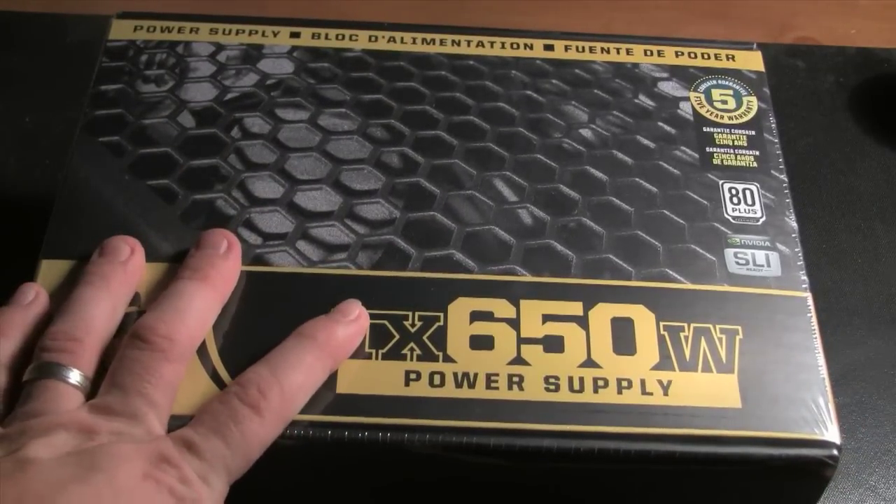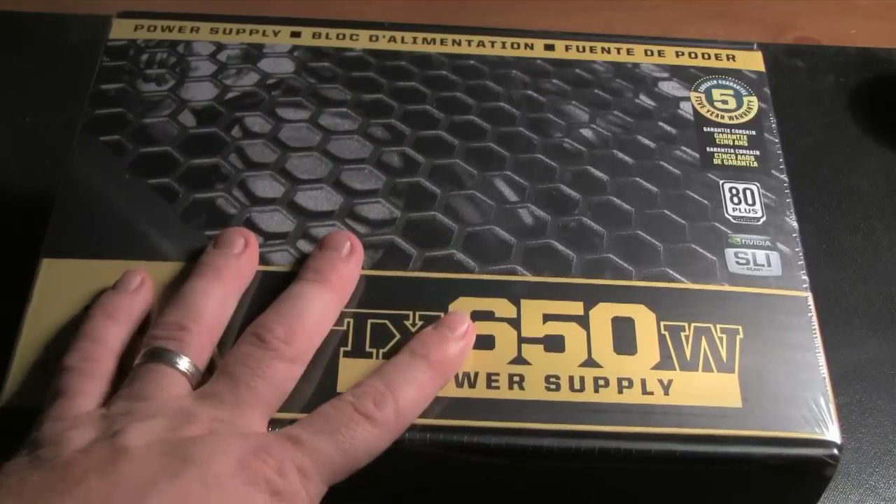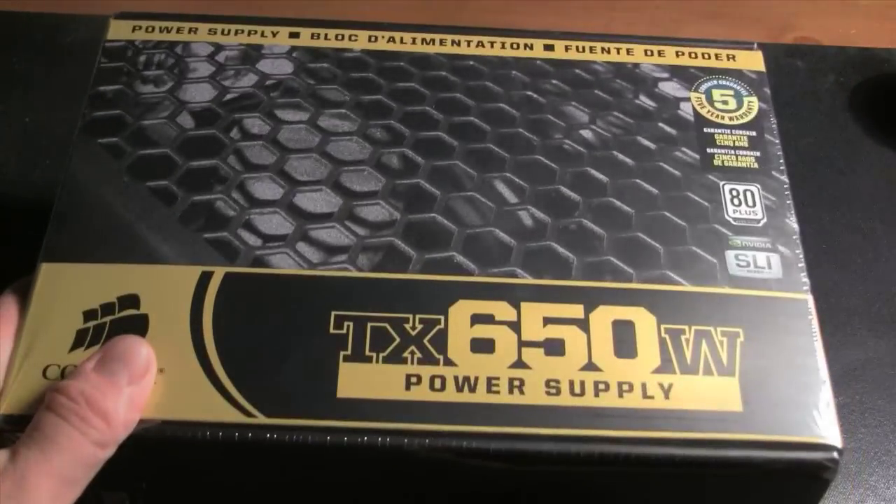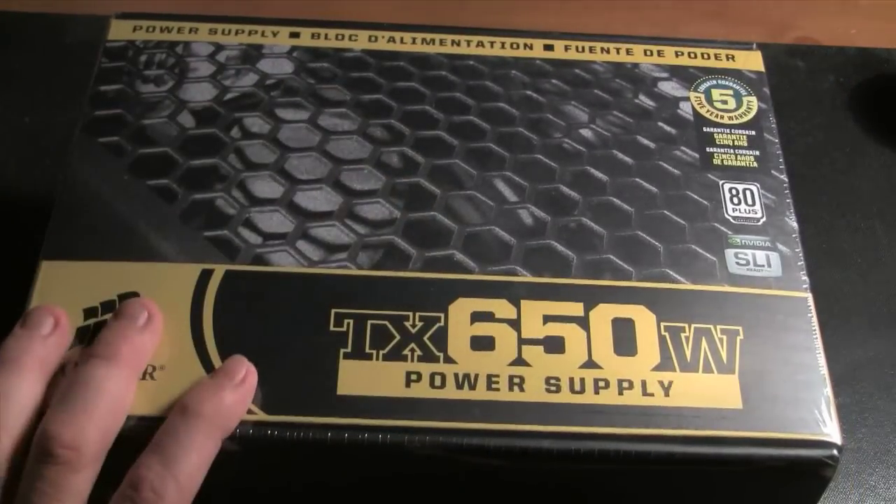This will be going into one of my newer setups, actually using older hardware that's been sitting around on some of my shelves. I'll go ahead and do an unboxing and then we'll do a quick overview of it.